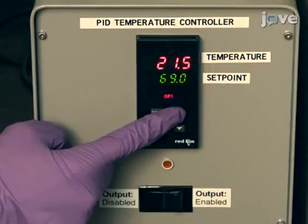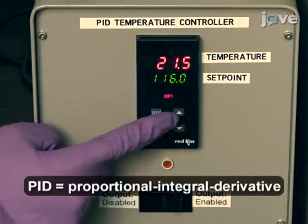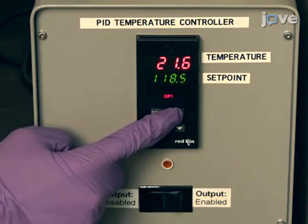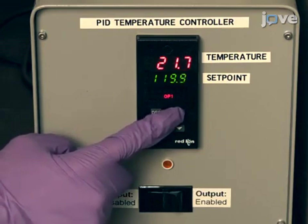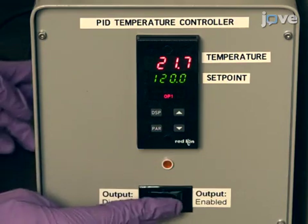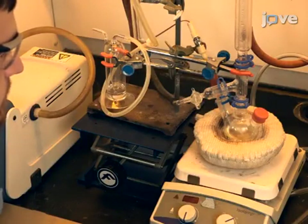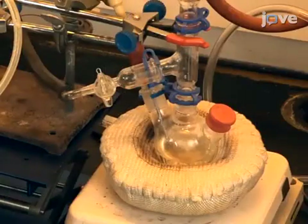Use a heating mantle with a thermocouple and PID temperature controller to increase the temperature of the solution to 120 degrees Celsius. Use of a heating mantle and PID increases the uniformity and reproducibility of the reaction products. Evacuate the solution under vacuum for 20 minutes to remove low boiling point impurities that may affect core growth.